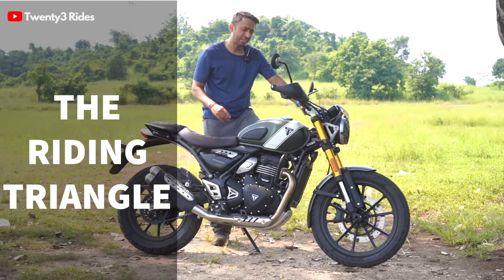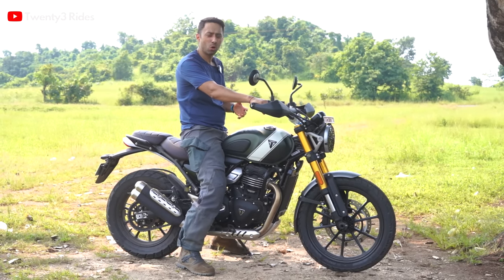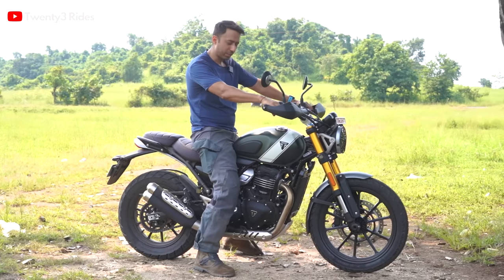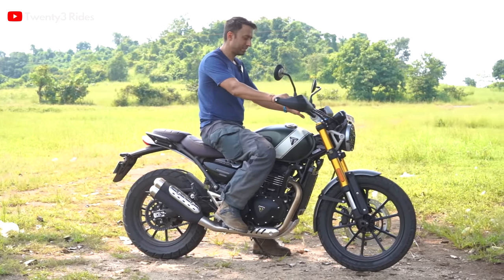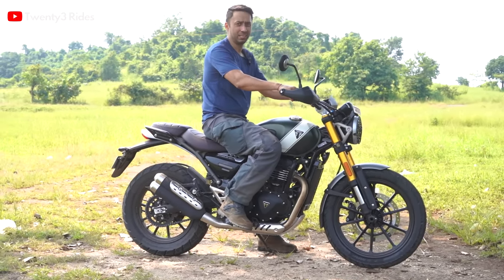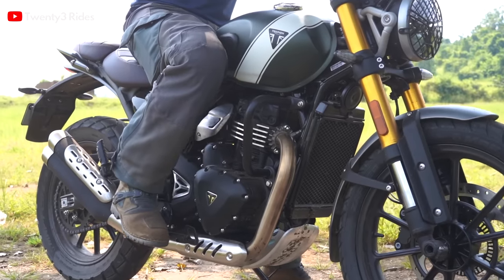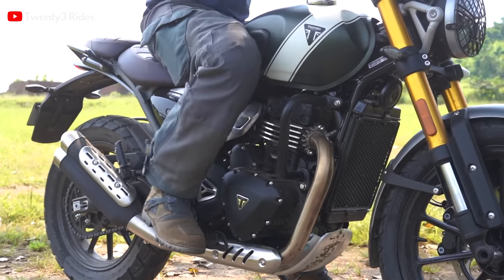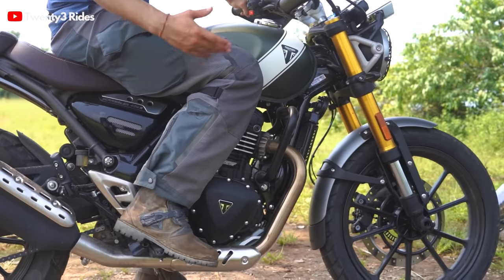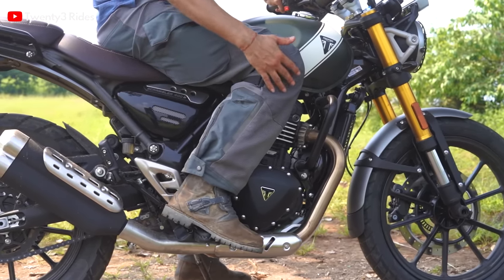Now let me talk about the most important thing on any motorcycle — the riding geometry. How do all the contact points on your body align with the overall geometry of the motorcycle? When I'm sitting on this motorcycle, one thing that comes to mind is that this seems to be a very comfortable machine. The reach to the handlebars is very easy. The position of the foot pegs is also very neutral — not in front, not rear-set. They're just below you, which is a very big factor in any off-road oriented motorcycle, because when your feet are directly below your body, they also act as suspension.